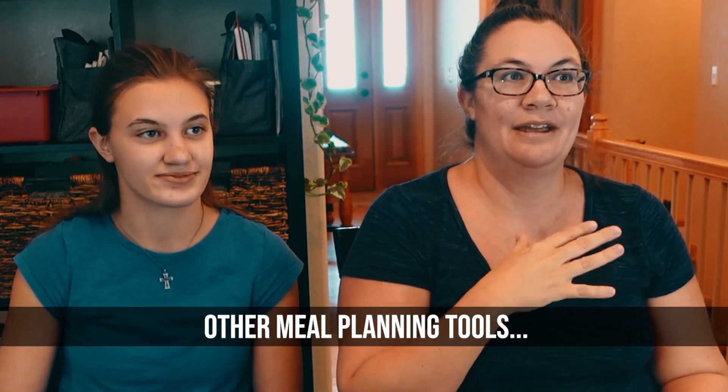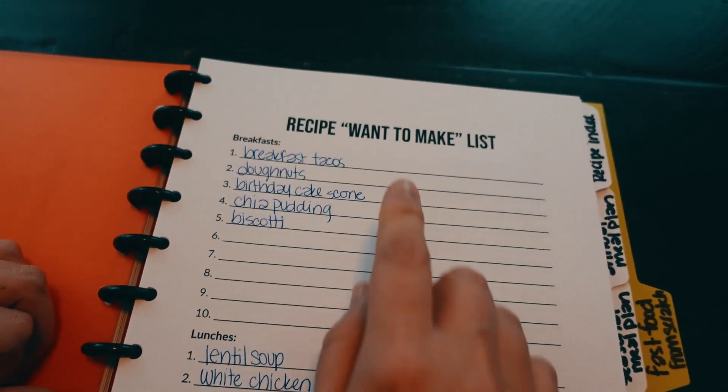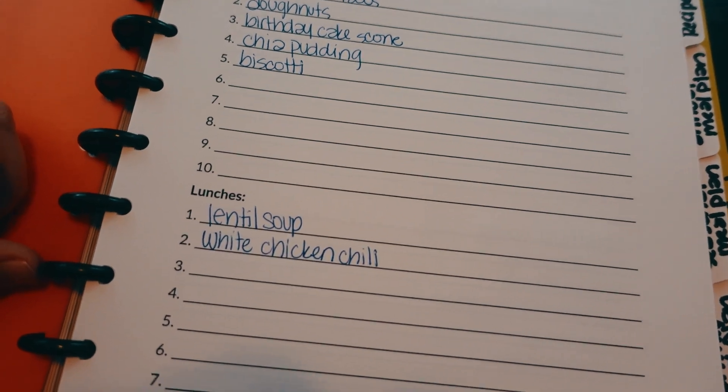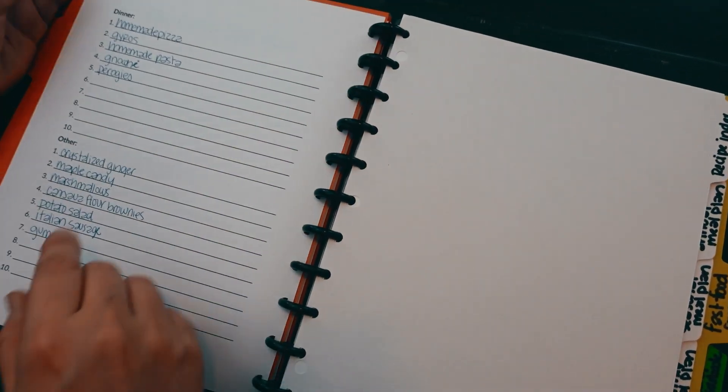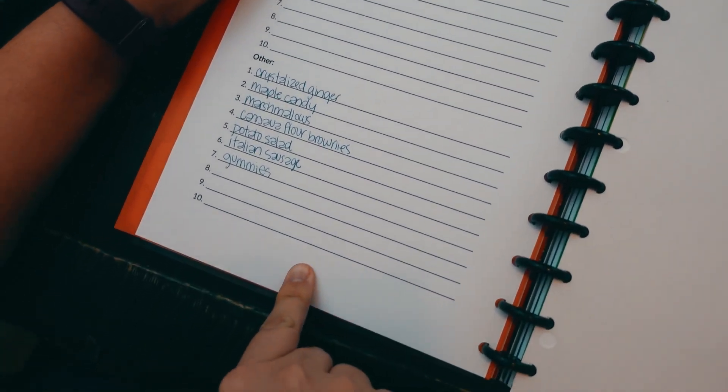Before we start actually filling out the monthly meal plan, there are a few tools I like to look at that I've prepared in advance. The first is the recipes-I-want-to-make list. This is a holding place for all recipes that come to mind — from me, you, or anyone in our family — that we decide we want to make in the future, though a lot of times they're not appropriate for the upcoming month. It might be for next winter or fall. I do a quick scan, see if there's anything I want to add this month, and then everything else we just leave there.